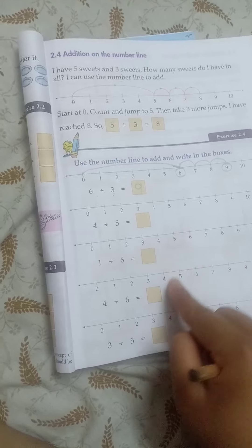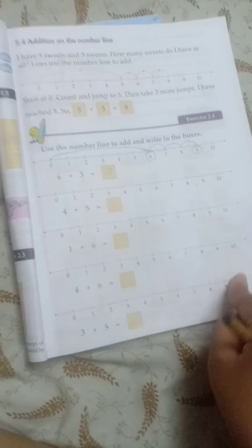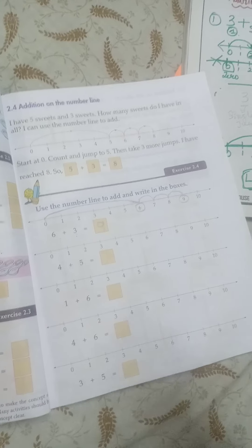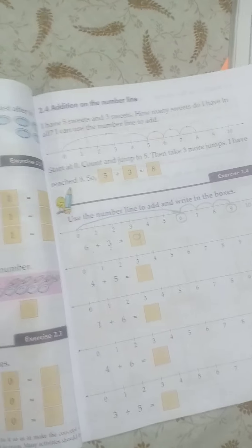This is Exercise 2.4. There are 4 more sums, so you have to do a total of 5 sums in your book. I will check your answers. I hope you understand it very well, students. Do Exercise 2.4 in your book. Thank you, bye for now.